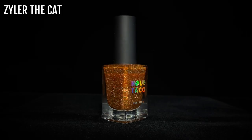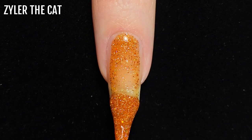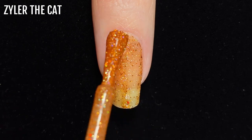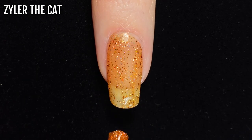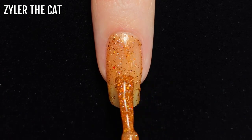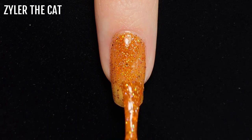Next up is Xyla the Cat, a lightly burnt orange shade that was released in 2020 as a pair with Menchie the Cat, which you'll see later in the video. This polish is perfect for autumn — it's a lovely deep warm colour and has some dark orange hollow glitter pieces in it, making it look super dimensional.